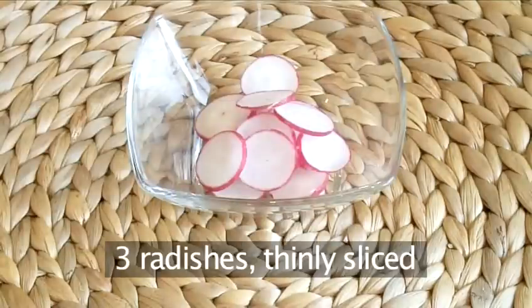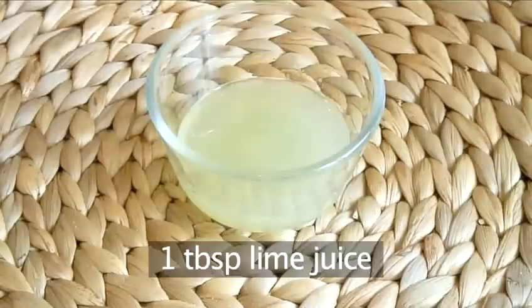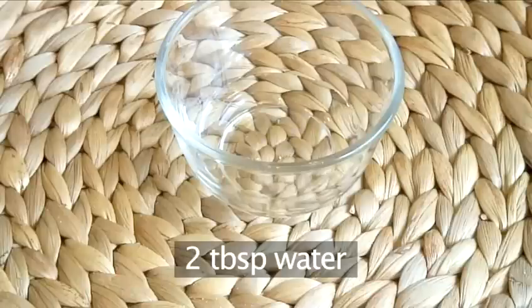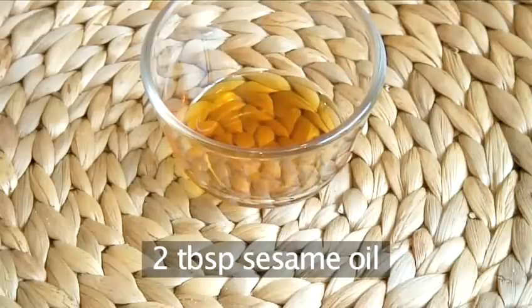Three radishes, thinly sliced. One tablespoon of chives, chopped. One tablespoon of lime juice. One tablespoon of wasabi powder. Two tablespoons of water. Six tablespoons of soy sauce. And two tablespoons of sesame oil.